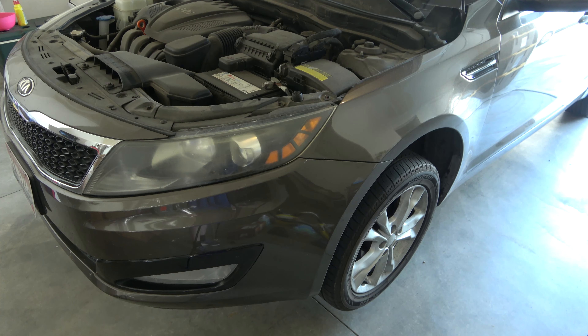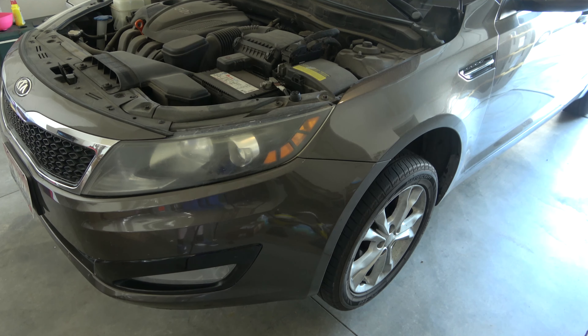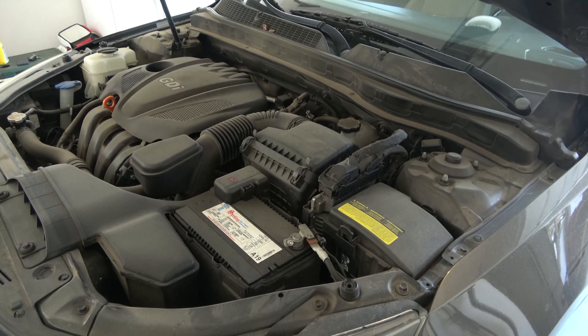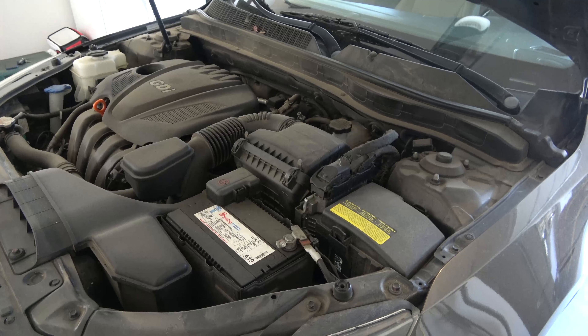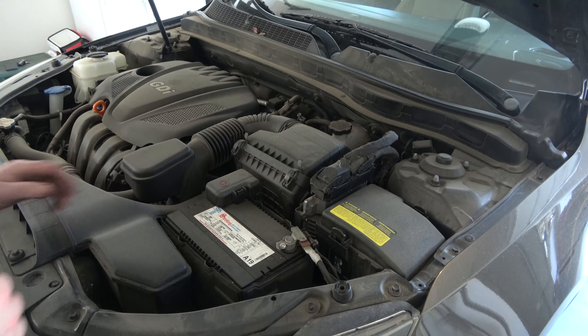Which is not bad considering my Ford Fusion has almost the same mileage, and there's about a five-year difference between the two. My car is getting close to 100,000 on it and I've only had it for a little less than a year. Let's go ahead and pop the new air filter in.